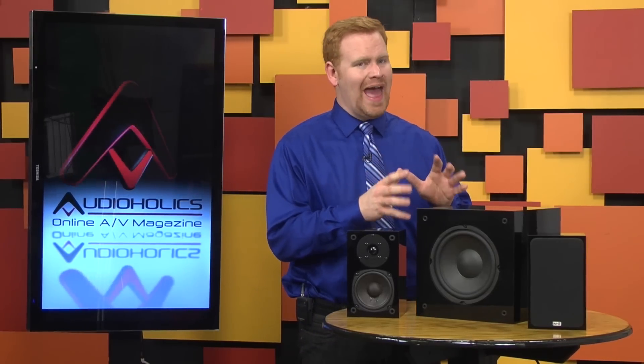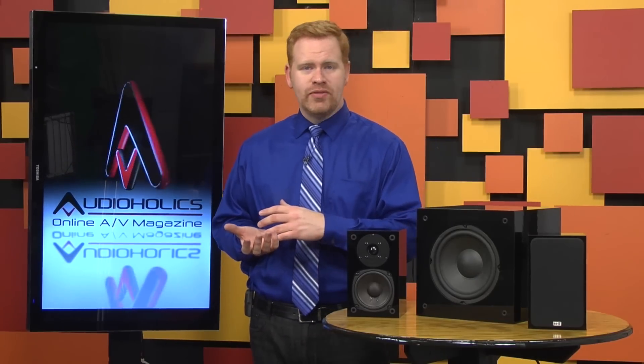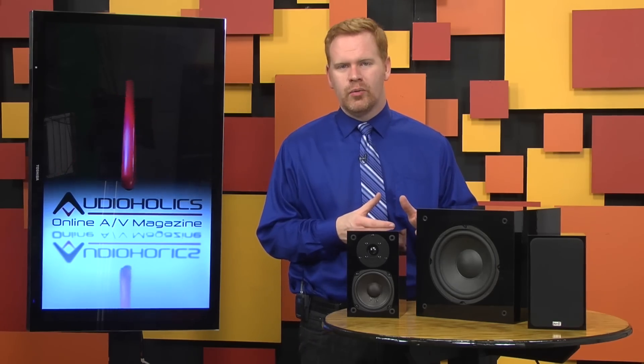I wasn't as much in love with the Super 8 sub. It was a perfectly adequate performer, especially for the $350 price tag, but the low bass was absent. For most music and movies the Super 8 will be just fine, especially if you put it in a small room. But if you want to feel your bass as much as you hear it, then you're going to want to look for something with a little bit more depth and power.